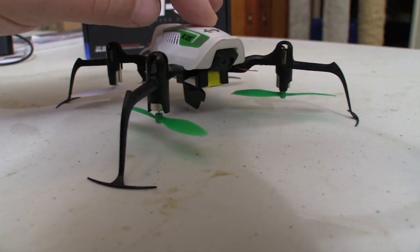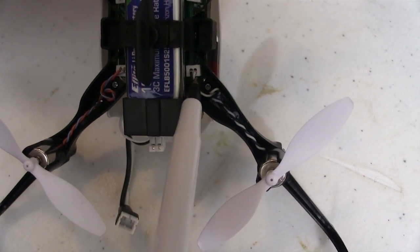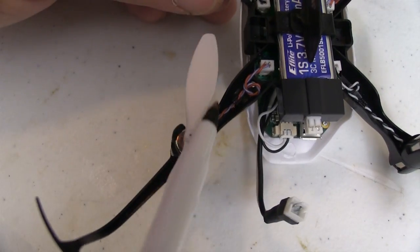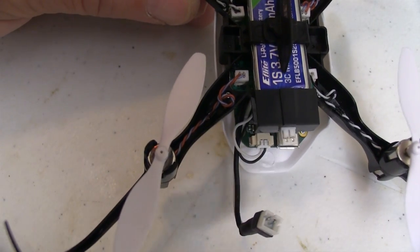The motors just push into cups in the frame and then have a wire with a plug on it for connecting them, so you don't have to solder anything. This makes changing motors really easy. Notice that the motors have different colored wiring so you can get the right one when ordering a replacement.